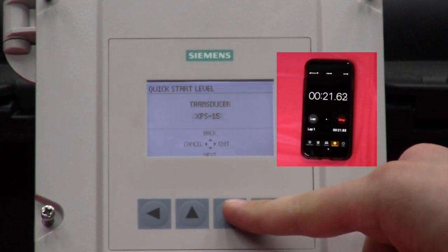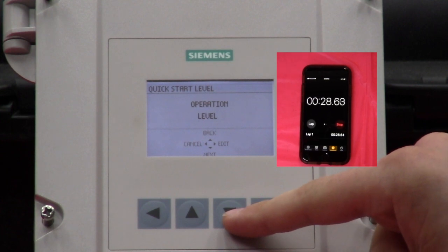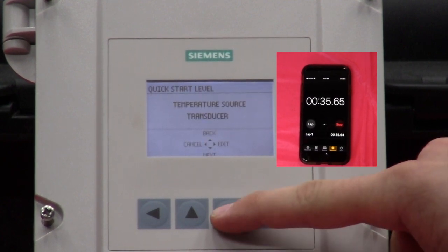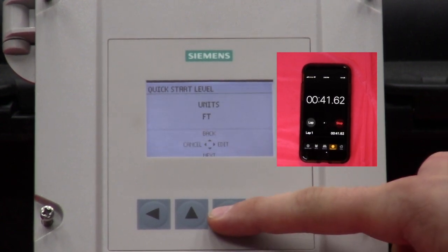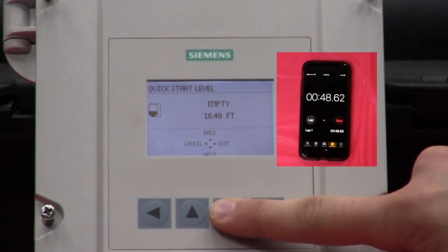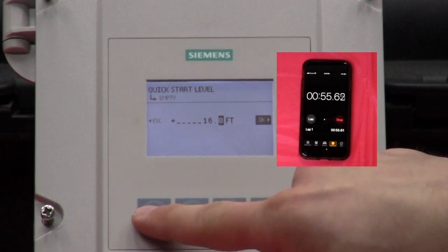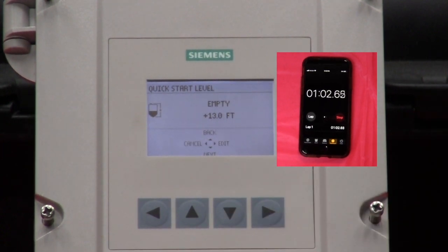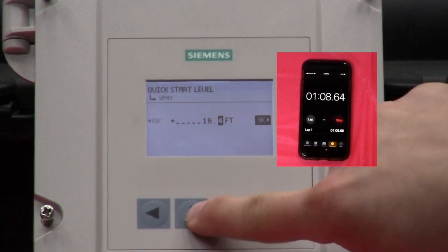Hit next, change the operation to level, change the temperature source to transducer, change our units to be feet, change the empty — which is our locale point — to 13 feet, go to next, and change our span value to what is going to be 12 feet.